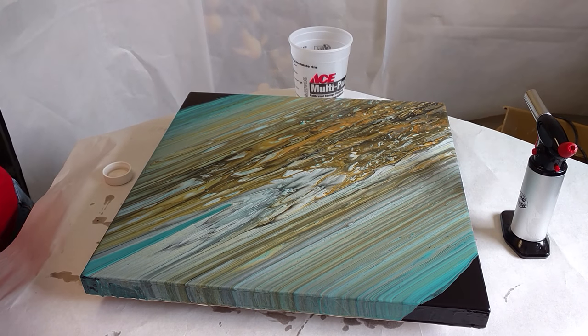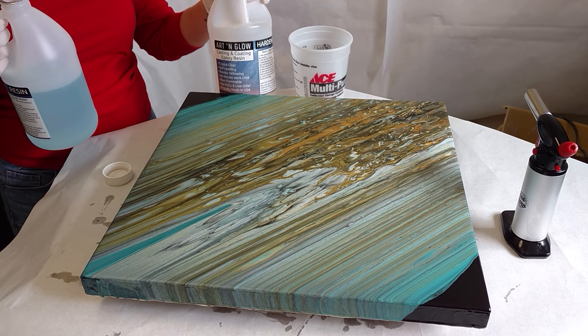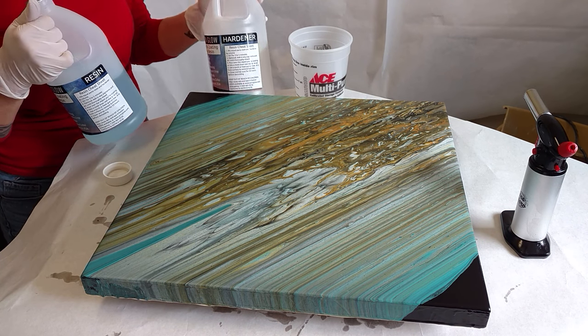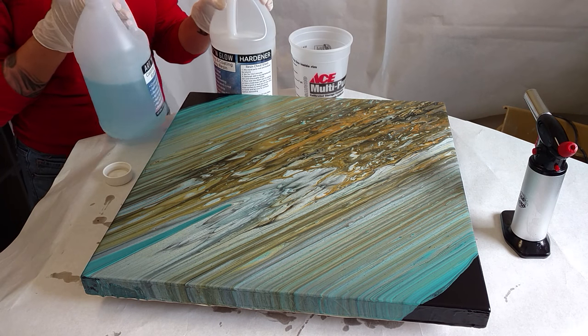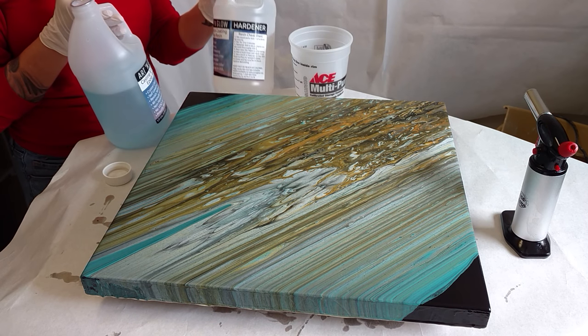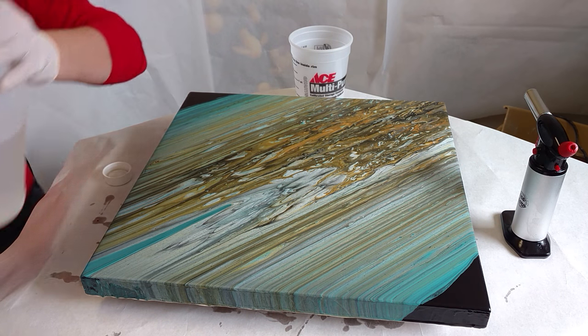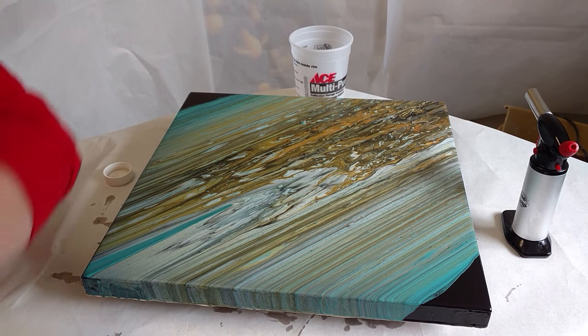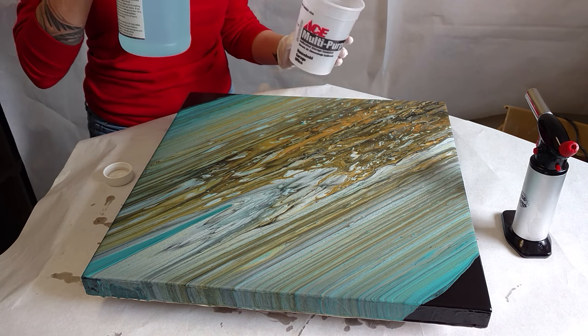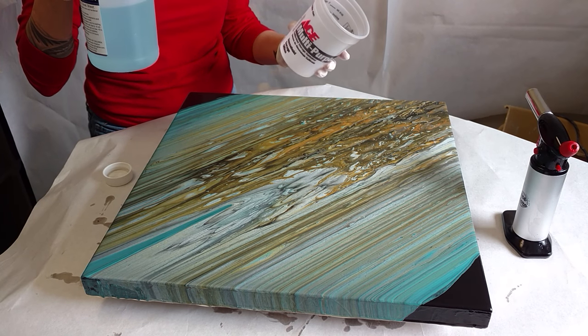Your resin comes in two parts: you have your resin and you have your hardener. I'm using Art & Glow resin today, but I have used East Coast Resin brand and Art Resin brand, and they both work just as well. East Coast Resin and Art & Glow are your more affordable options.